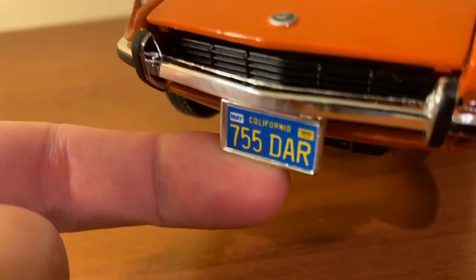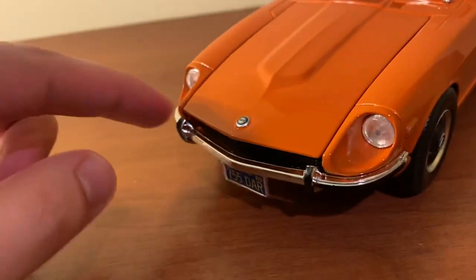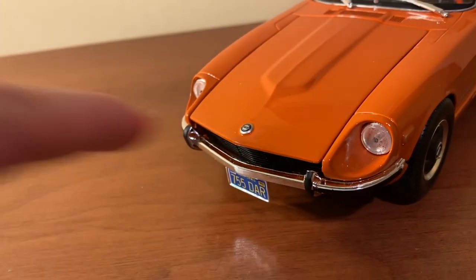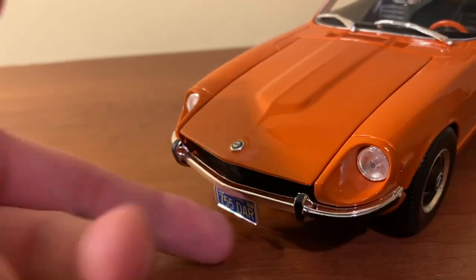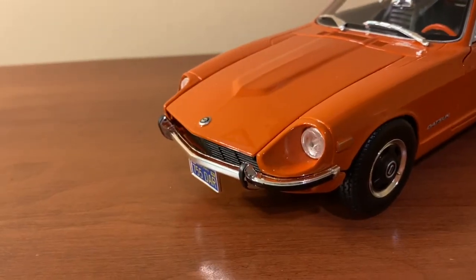The grille down here is not perforated unfortunately, but it kind of looks like it is from a distance, and it is a separate piece which is nice to see. You also have the California license plate down here. They do a great job with this chrome bumper too — I always like the chrome bumpers on the 240Z. The bumpers are actually nice and tight; some of Maisto's classic car models have loose bumpers, but on here you do not see that.